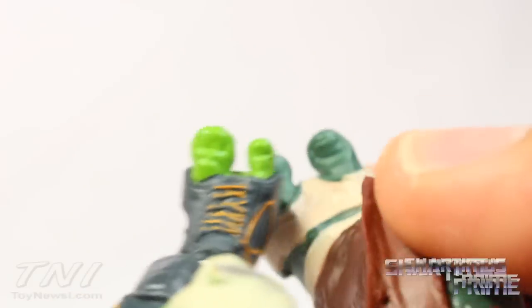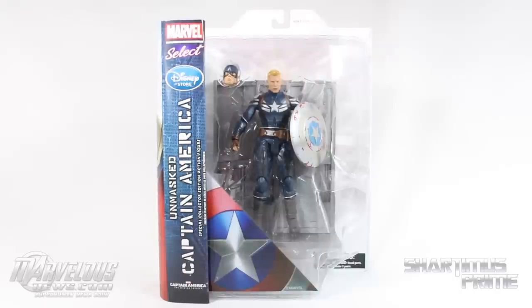What's up, you guys? Shardamiss Prime here doing another Marvel Select figure review — the Marvel Select Disney Store exclusive unmasked Captain America figure from the Winter Soldier movie.